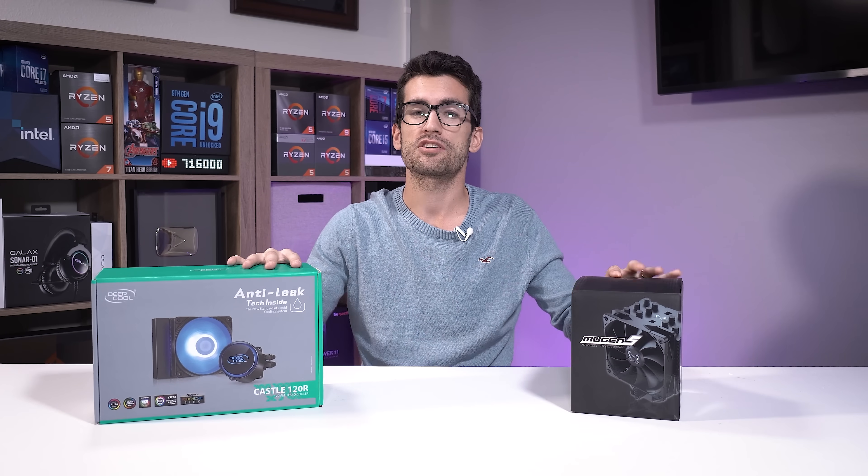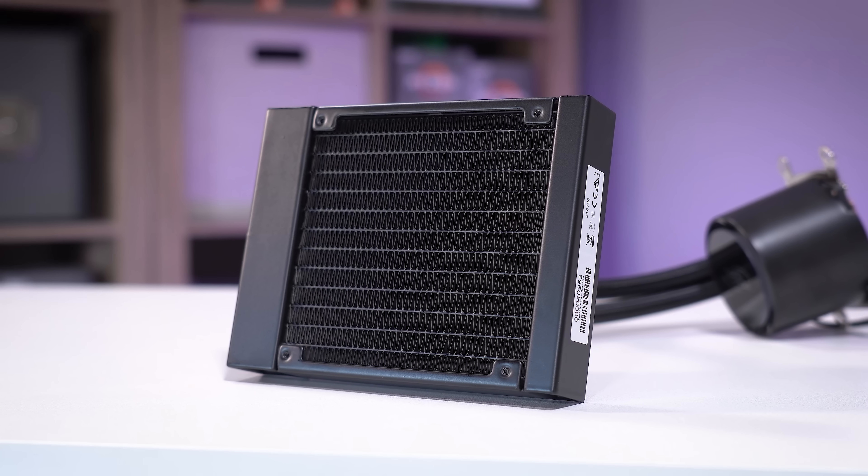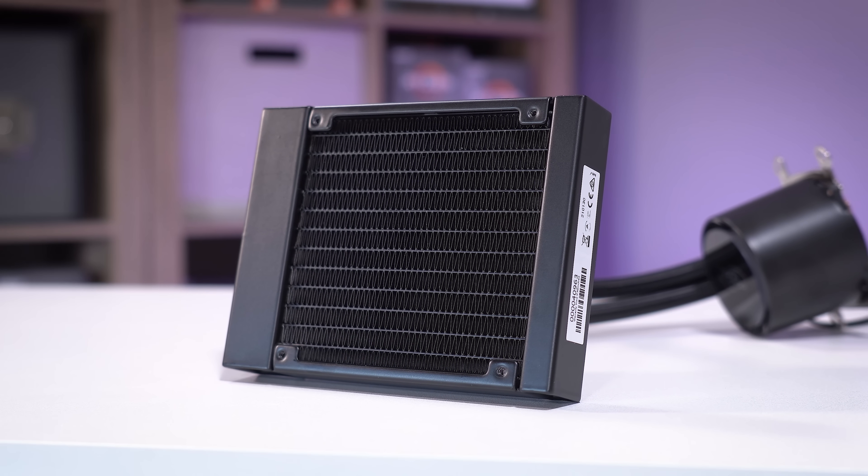Which one's the better buy? The $50 air cooler or the $50 AIO? It's a good question, and part of the reason I wanted to make this video is because I noticed Deepcool was running a sale on their Castle 120R at the time of preparing to film this one.